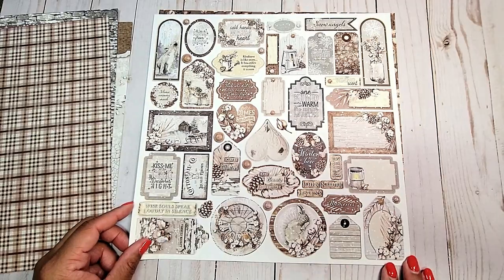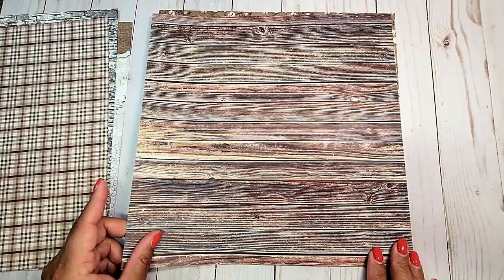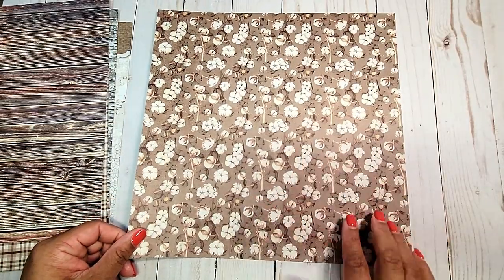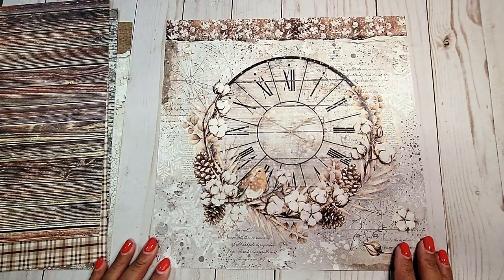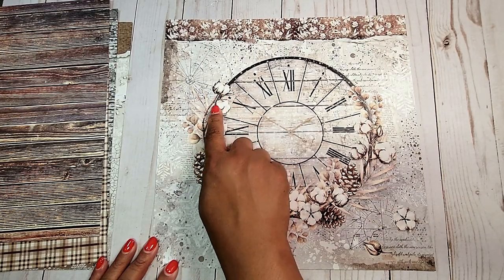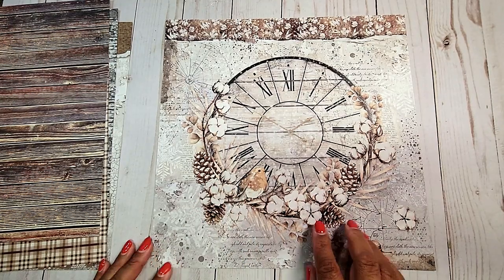On this page, you have fun cut-aparts in all different shapes. Here, we have a distressed wood grain pattern. On this pattern, we have a brown background with stalks of cotton. And on the next page, we have this beautiful distressed page with the clock in the center, which is woven with these beautiful stalks of cotton and leaves and pine cones and this little bird here.